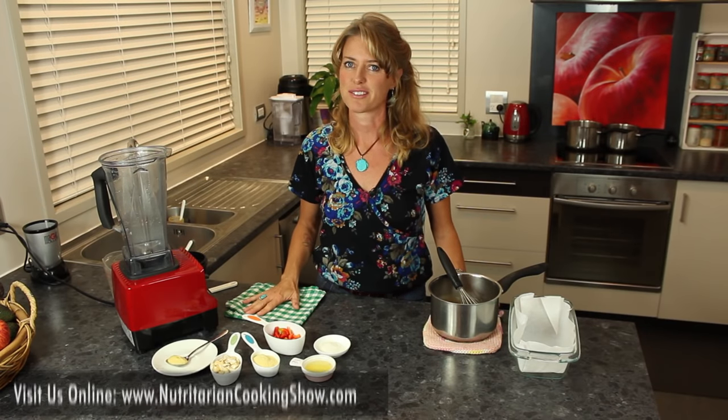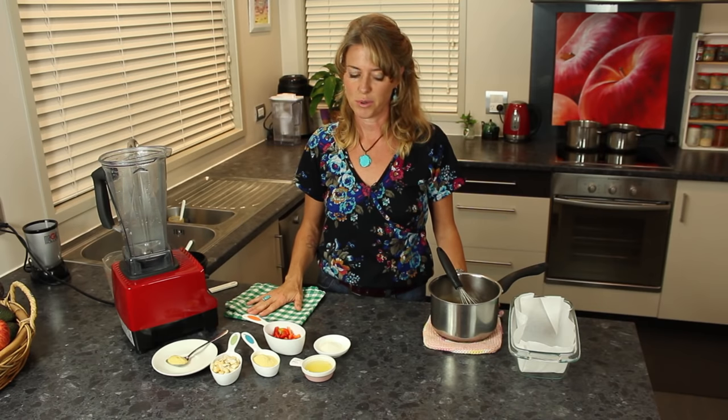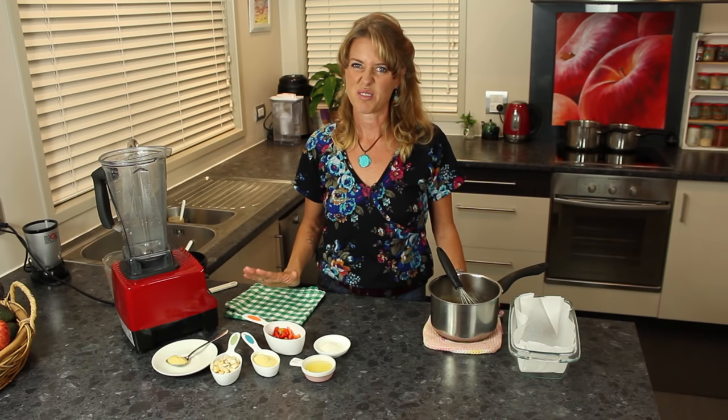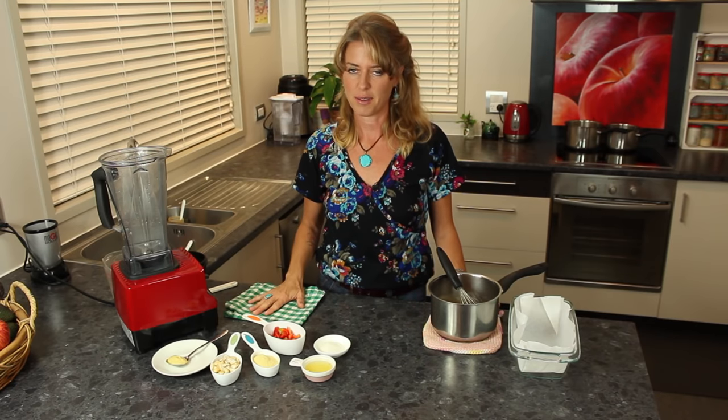Today we're going to be making cheese and crackers. If you've ever experienced vegan cheese from the grocery store, you'll know that it doesn't really quite cut it, but this cheese is the best that we've found.